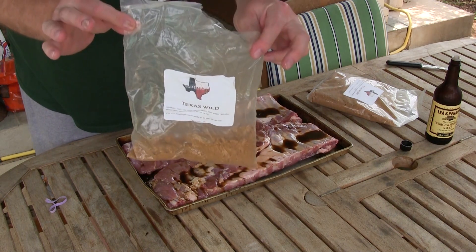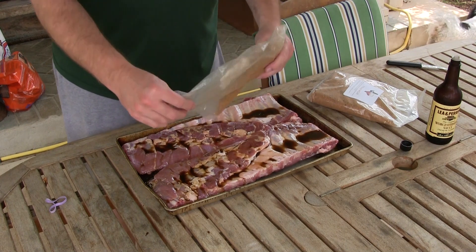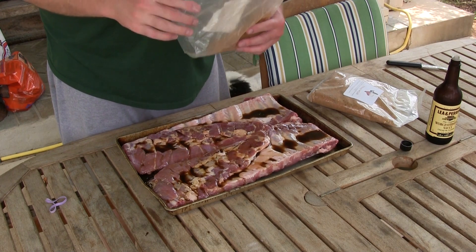I've got some that are already opened and don't have much left, so I'm gonna finish this bag off and then I'll open the other one.